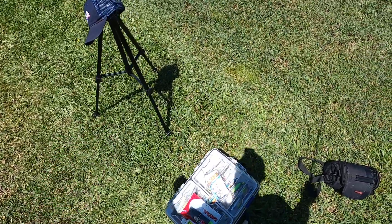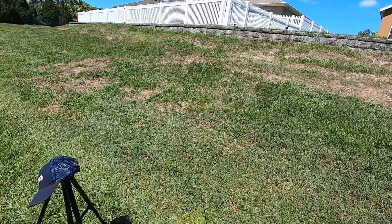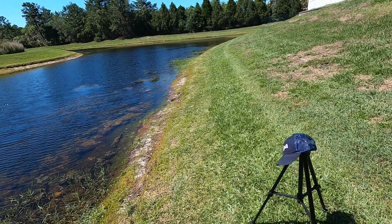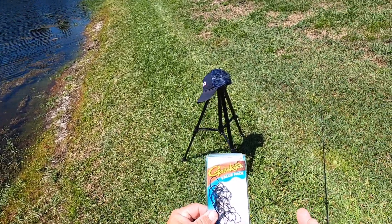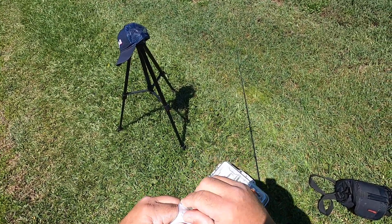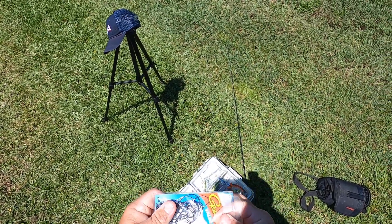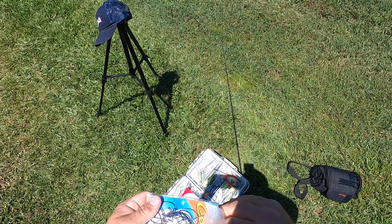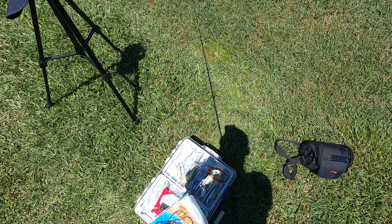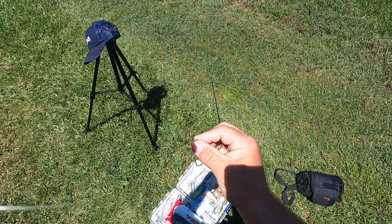Got me a nice little uni knot. Next step — my favorite hooks. I love light wire hooks because I could get a little three, four year old out here and catch bass all day with this setup. You don't have to set the hook hard or nothing — it automatically pops them in there because it's so sharp. These are 3/0 Gamma Gamakatsu worm hooks.